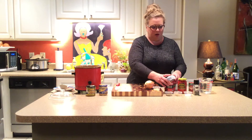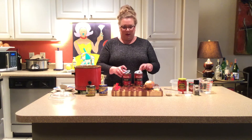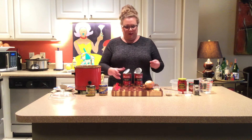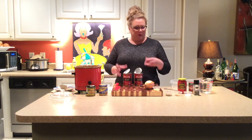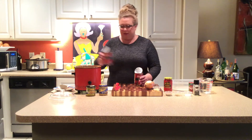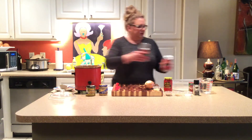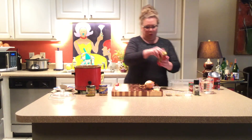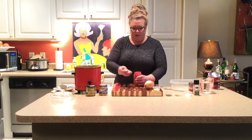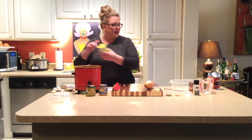This recipe calls for two fourteen-and-a-half ounce cans of fire-roasted tomatoes. It's important to get the fire-roasted because we want a little bit of that smokiness that comes through in this soup. You just add your canned tomatoes right into your crock pot. You are going to add one twelve-ounce jar of roasted red peppers — juice and all, whole peppers. Remember, we are going to blend this, so you don't need to worry about anything like that right now.